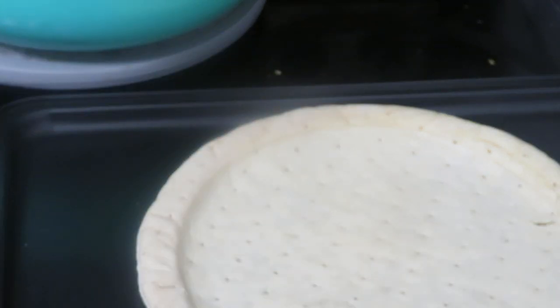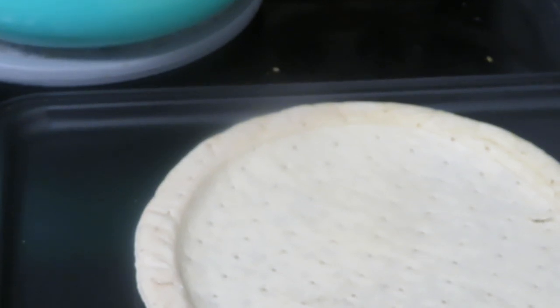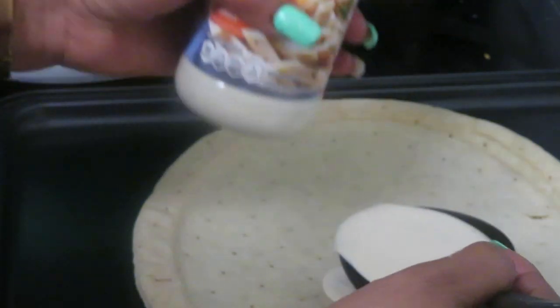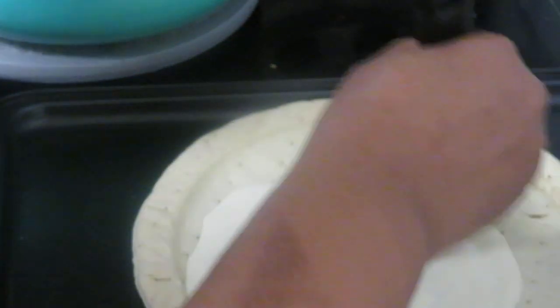I had some pizza trays but I ended up giving them all away. So we're going to take this pizza and lay down our mozzarella, then our alfredo sauce to build the pizza.